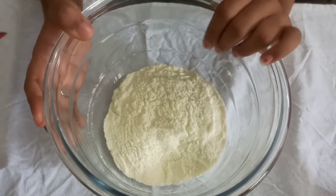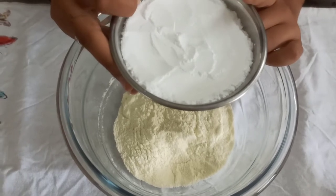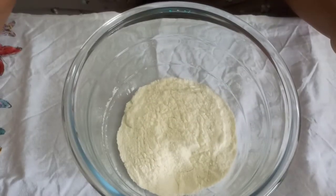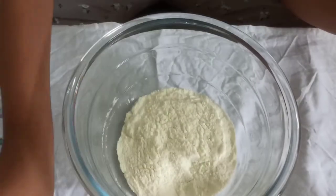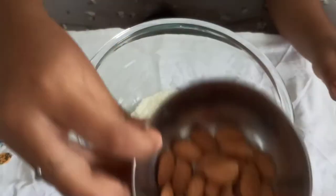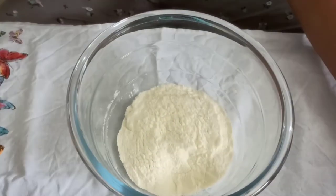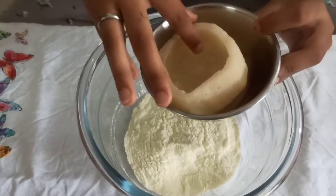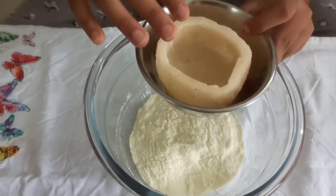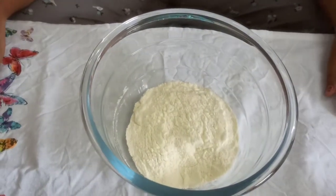First we need to take 3 spoons of milk powder, 3 spoons of powdered sugar — you can also use icing sugar, as per your taste, I am using only 2 spoons — dates, almonds, you can also roast them if you want, a little bit of water, and dry coconut powder. You should first remove the outer brown peel and then grind it, but you can also use desiccated coconut if you have.